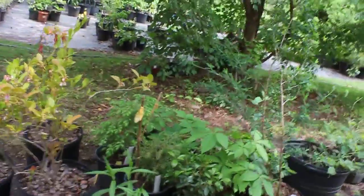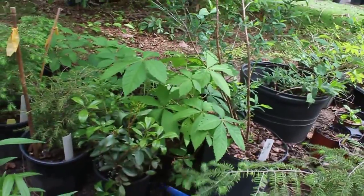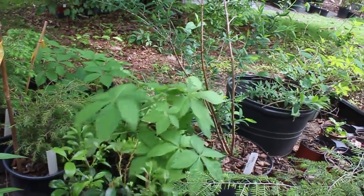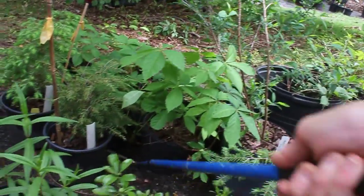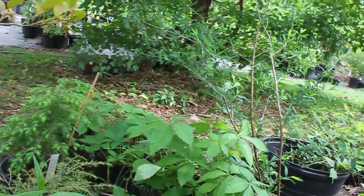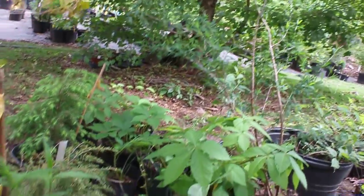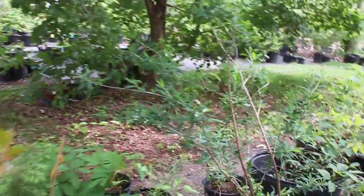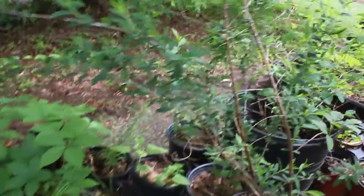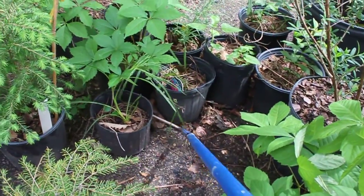He's in these containers here somewhere. What I'm going to do is move these containers back with a tool, one at a time, until we expose him. I can barely see him, so let me move this plant out of the way. He's cuddled up in there — he saw me and went in to hide. You can see him right there.